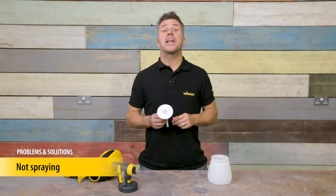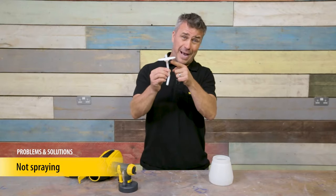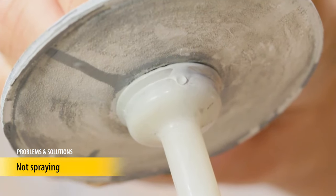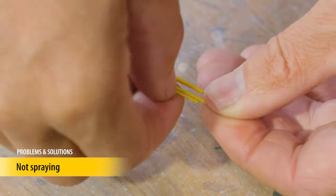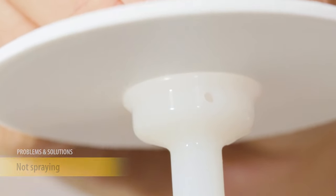A second very important part of the Flexio sprayer that allows air into the paint container is a small air passage through the suction tube. Dry paint can clog this pinhole, preventing the paint container from becoming pressurized. Using an unfolded paper clip, push the dry paint out of the hole. Check that the hole is clear every time you clean the paint sprayer.